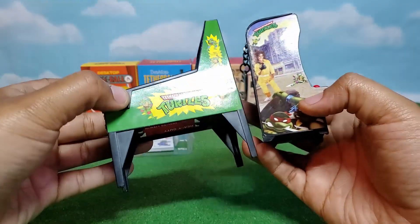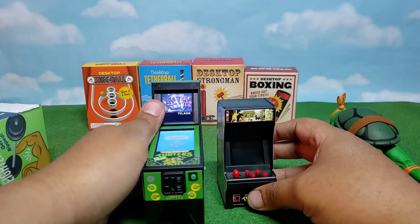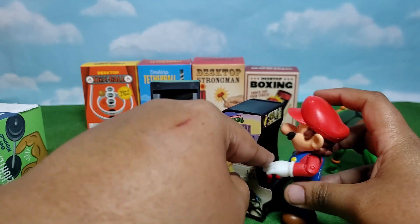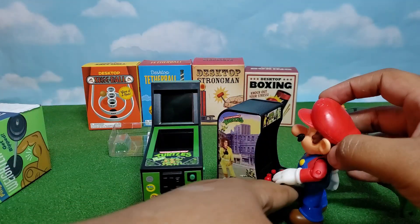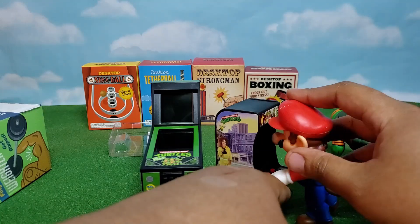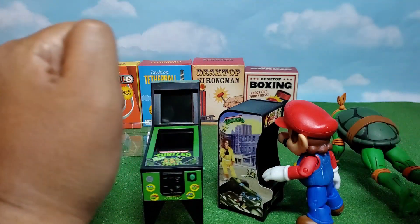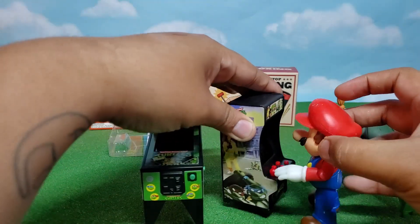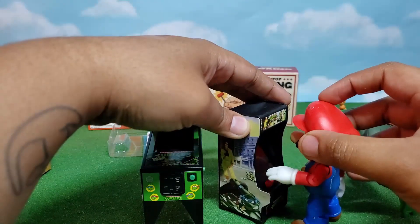I just thought it was really dope to have two TMNT little games or arcades. This is what it looks like with my Mario — that's a pretty good size. Even if I just kept it here with no riser, I could play with Mario or Sonic or somebody like that. His face size compared to the screen is great.